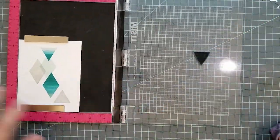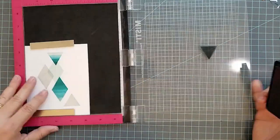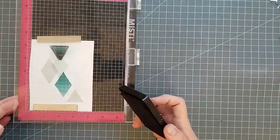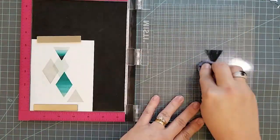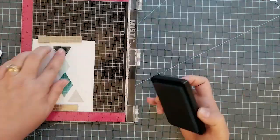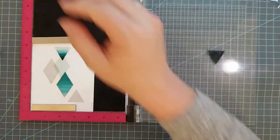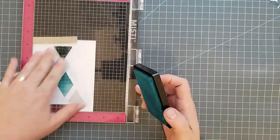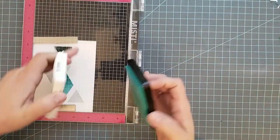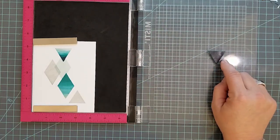I'm going to use Simon Says Soft Navy and hit the very tip of that triangle. Once I have enough ink laid down, I go into the next colors. I just tilt the ink pad and swipe it across or bounce it up and down to get this effect — it's really easy. I have another video I'll share at the end that goes into full detail about this technique. After the Navy, I went back into Ocean, then Audrey Blue, then back into Malibu.